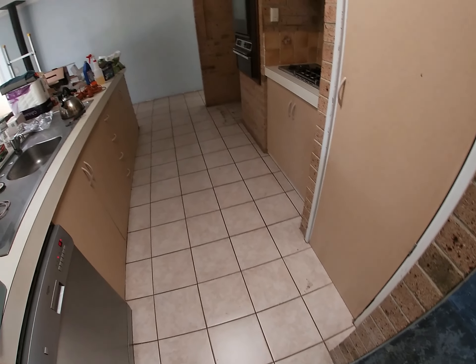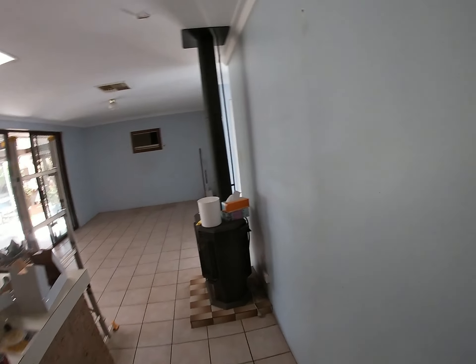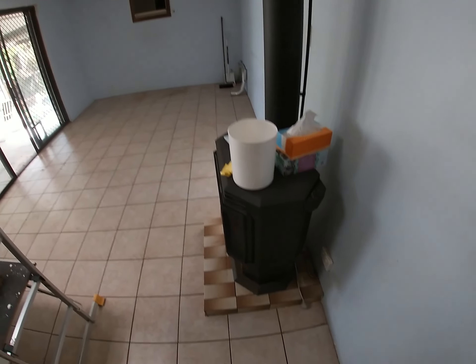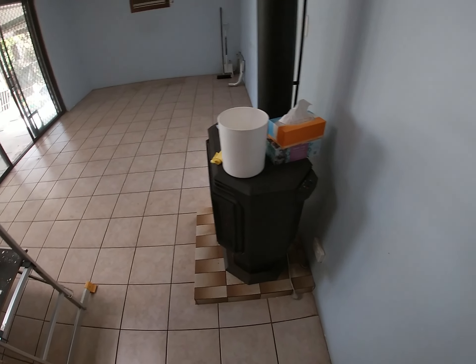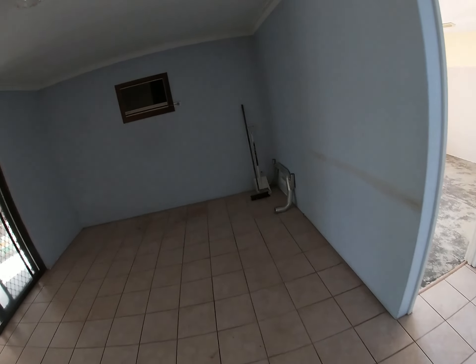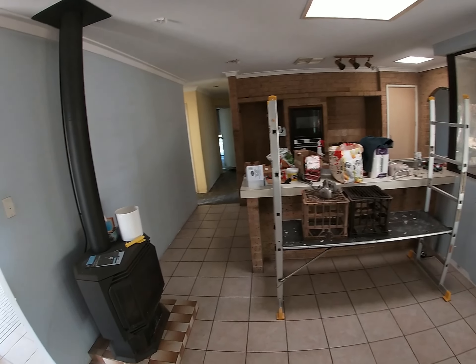The next order of business was deciding what to do with these floor tiles. Most of them were okay, but around this corner some of them were loose and crunchy underfoot. That heater I wanted to get rid of — right in the middle of the room, an eyesore — and you shouldn't be burning gas in Australia where it's not even cold. So that plinth had to come out, and while I was smashing tiles, I might as well smash all the tiles.